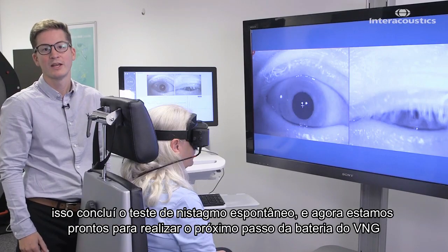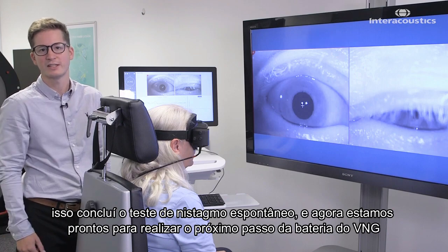That concludes the spontaneous nystagmus test and we're now ready to perform the next step within our VNG test battery.